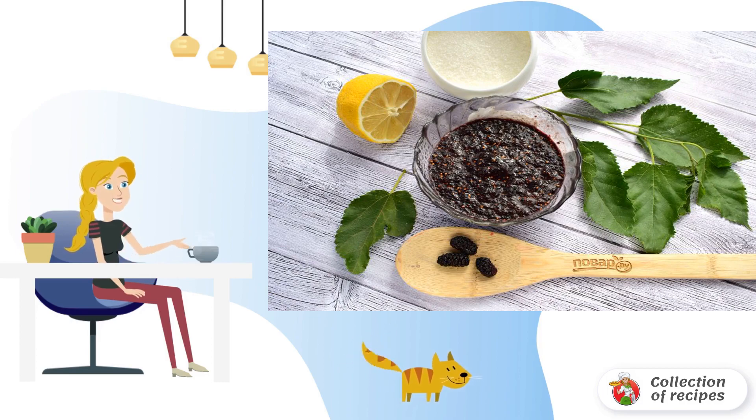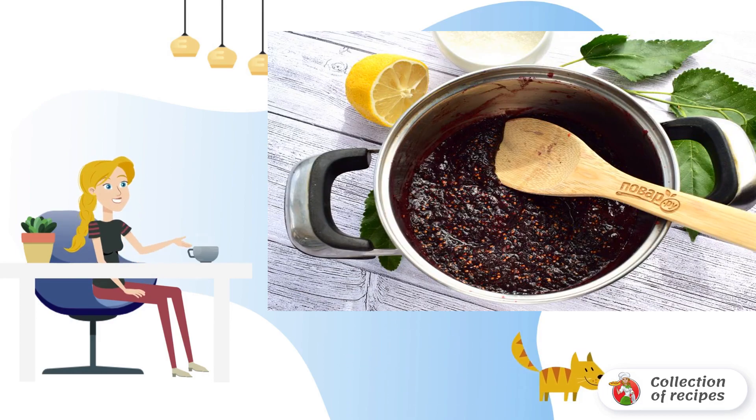Wipe the berries through a sieve or blend with a blender. Add sugar and stir.